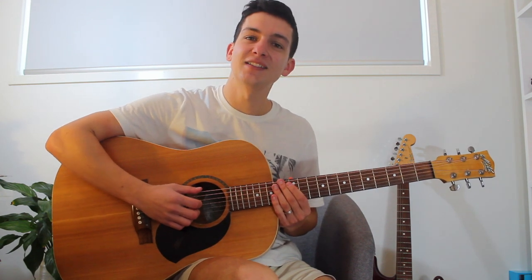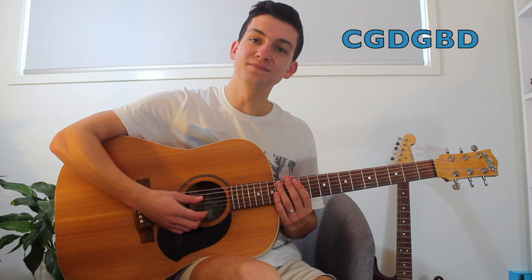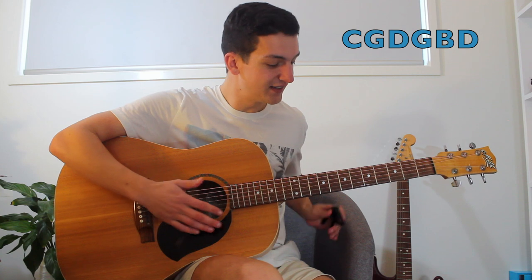Now it's in a different tuning today, so the tuning is C, G, D, G, B, D. And we're going to have our capo on the second fret.